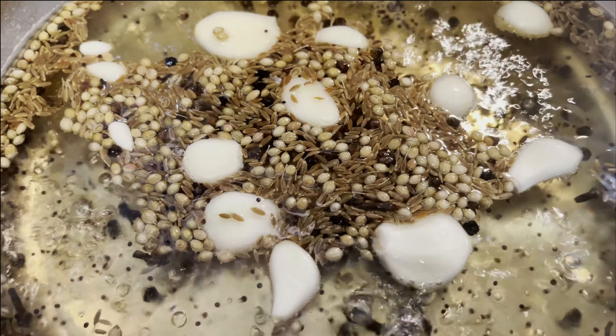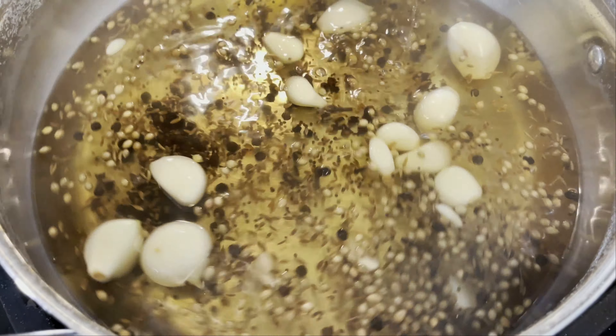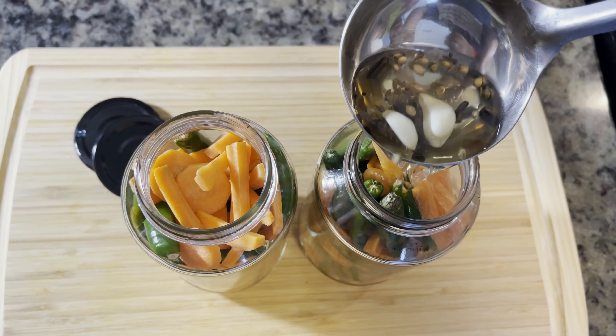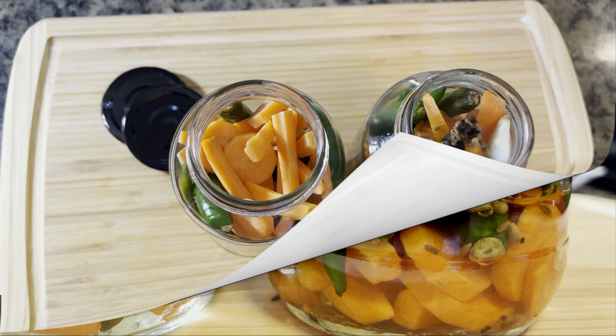Once you're convinced the mixture is completely boiled and the color has changed and the spices have kind of disfigured, turn off the stove and let it cool down a little. Then, using a ladle, pour the hot liquid over those vegetables.